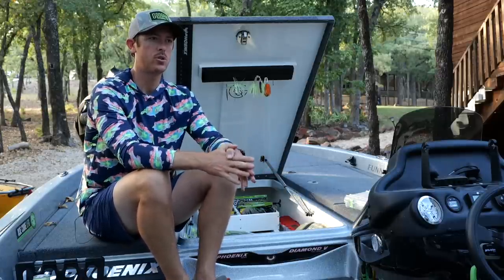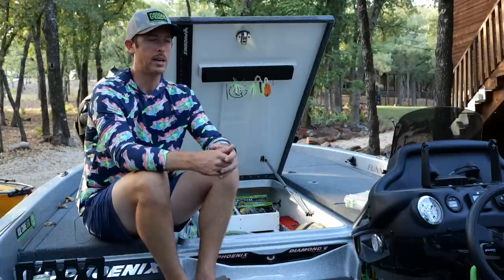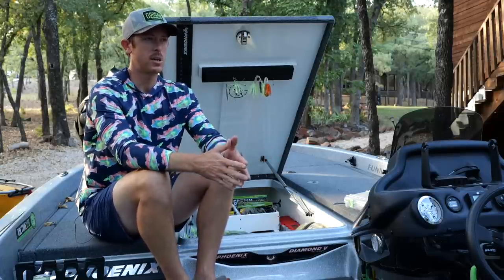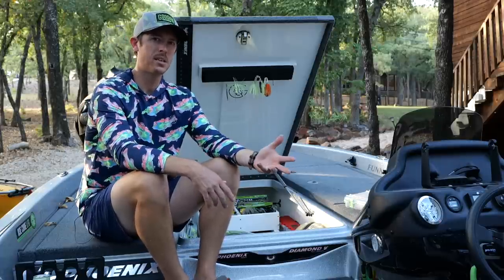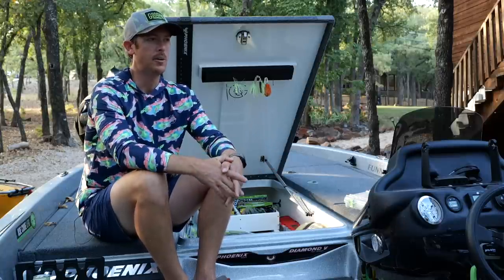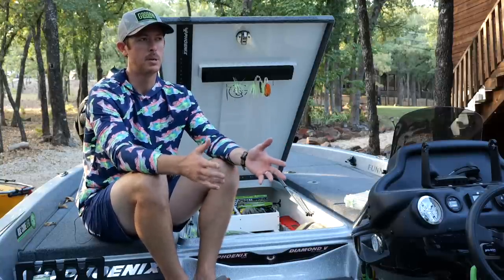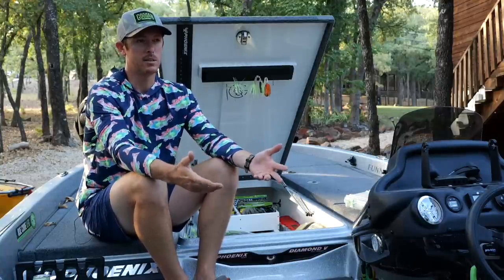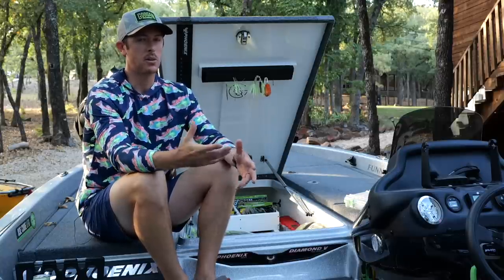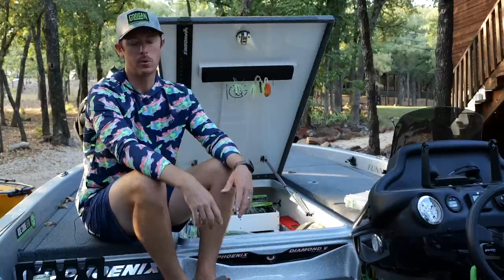In today's video I want to go into my full setup for a weightless rig. I really prefer to throw weightless plastics on spinning gear. Sometimes I'll throw them on baitcasting gear here in Texas when we've got thick timber, but most of the time you get way more bites throwing that lighter line and lighter setup. The lighter your line relative to the weight of your bait, the better you can fling it.